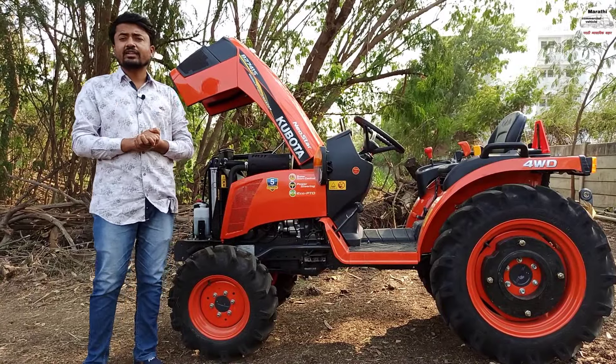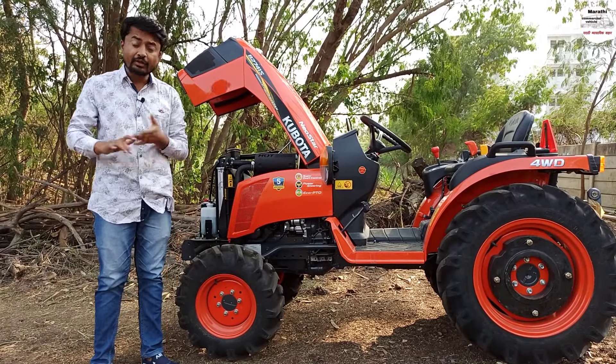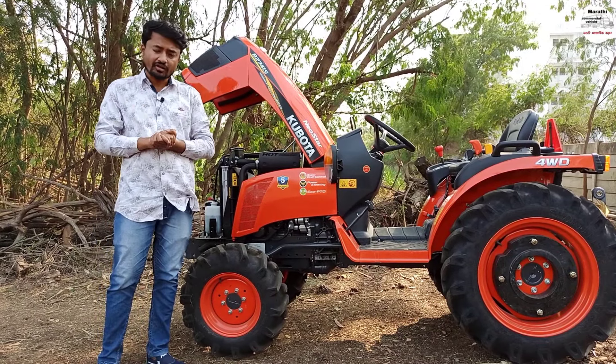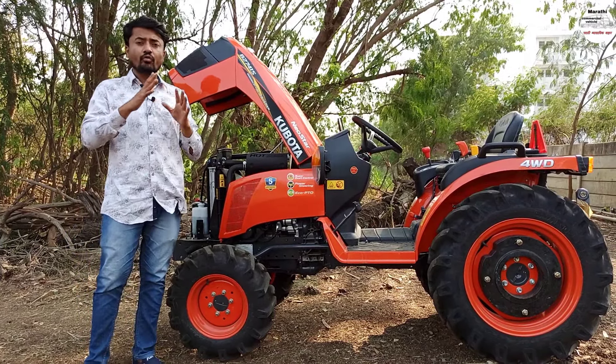This is the New Star B2761S. The New Star B2761S is a 3-cylinder liquid cooled engine. The engine has a power figure and it comes with a warranty offer.